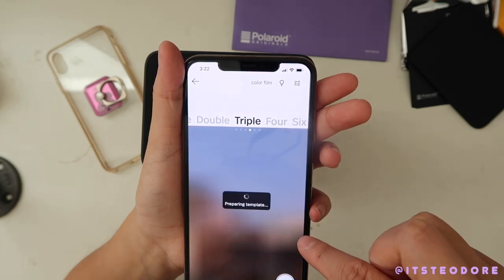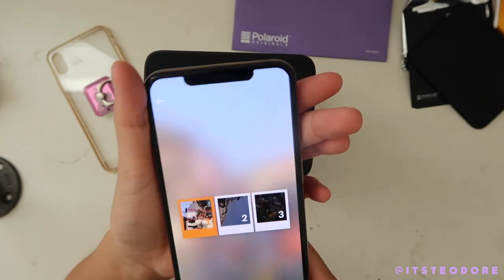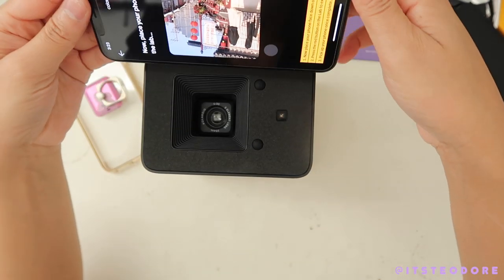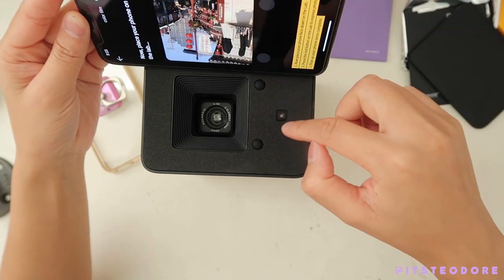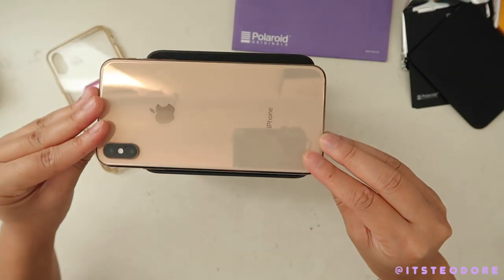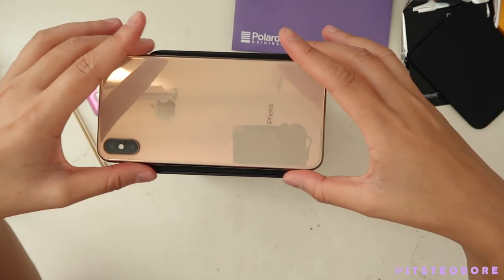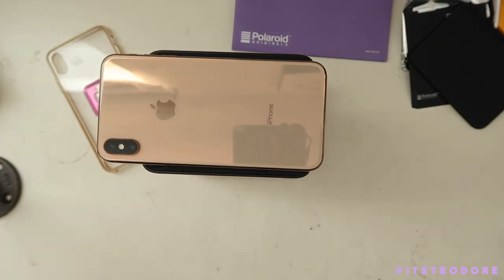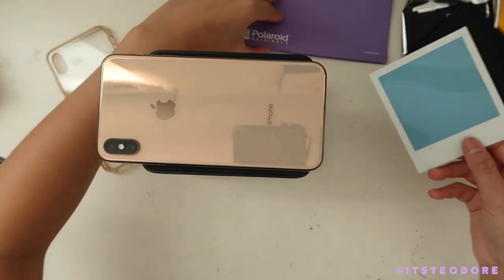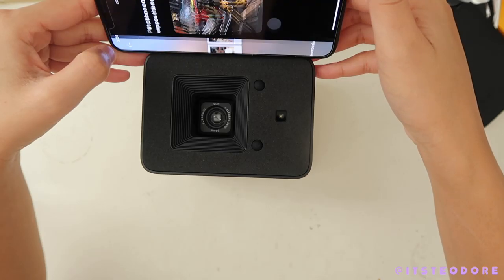Let me try a collage — okay, let's try this one. 'Expose when ready.' Okay so these two dots mean that this is aligned, and this thing is the little sensor. So let's give it a try. Okay, does it mean it's aligned? Next photo, next photo, next photo.